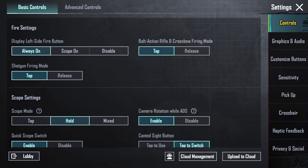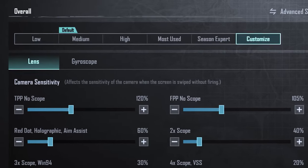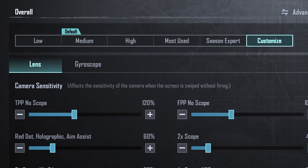Hello. Today I made a great sensitivity for people who don't use gyroscope. Let me tell you some important points.